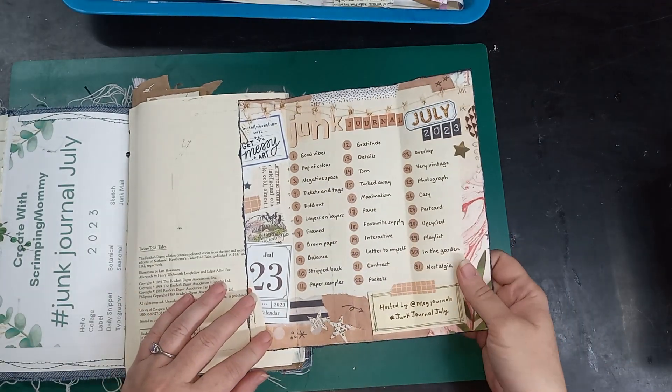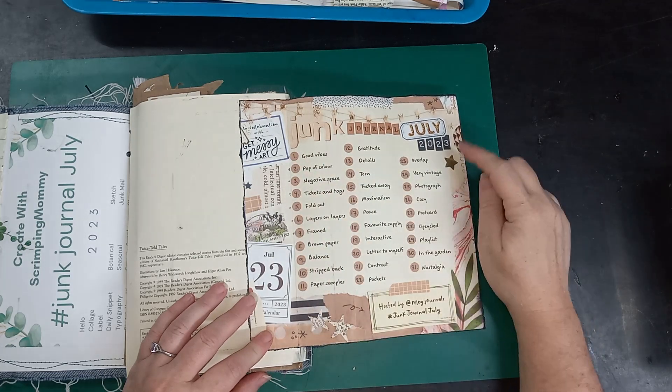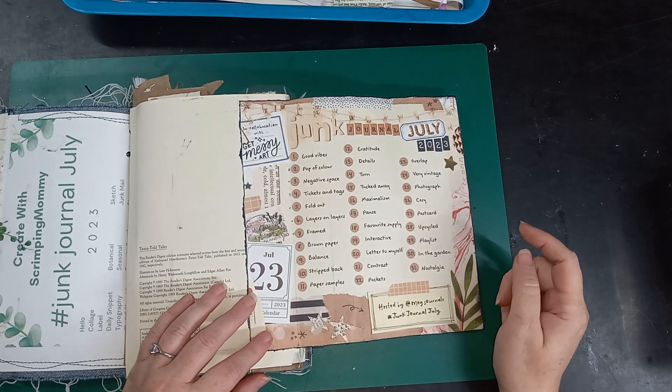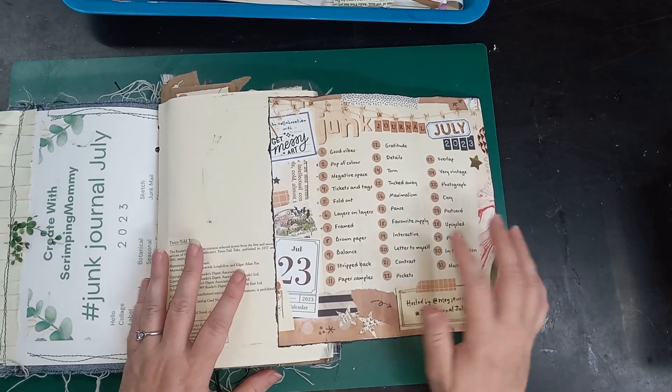Hi everybody, this is me, Liz, with 143 Handmade, and I am participating in Junk Journal July 2023, hosted by Meg Journals, and we're going to go over a couple of pages here today.